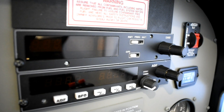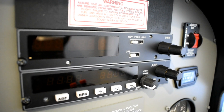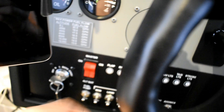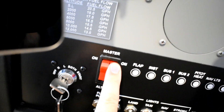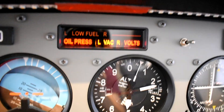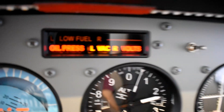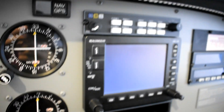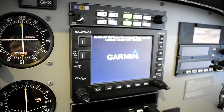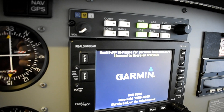Here we have the DME on top, and down below is the ADF. I know you'd like to see them working, so let's try that — I'll switch the master on. You can see the annunciator panel gives me indication that vacuum is not working, oil pressure is flagged, and of course the voltage is being drained by the battery. Now let's switch on the avionics power.